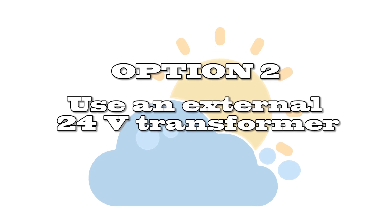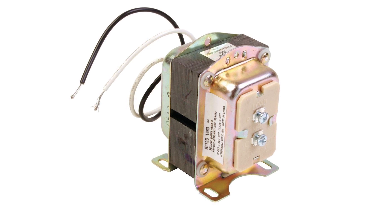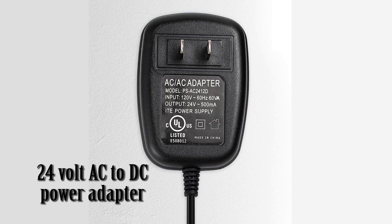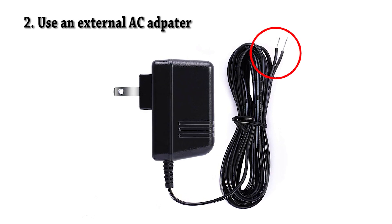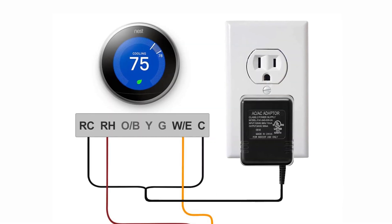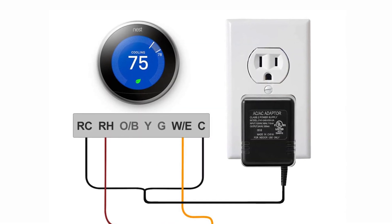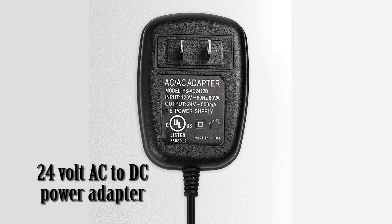Your second option is to use an external transformer in addition to your existing HVAC transformer. These external transformers can plug directly into an AC outlet and convert 120V AC to 24V DC. They have two leads that will plug into your smart thermostat — usually one wire goes to the RC terminal and the other wire goes to your C terminal. The drawback is that you need an AC outlet near the thermostat and the wires are visible. However, this is the easiest and quickest way to power the smart thermostat if you can't use the G wire or don't have an unused wire.